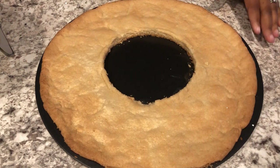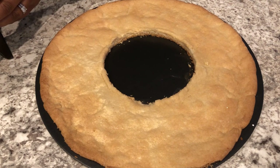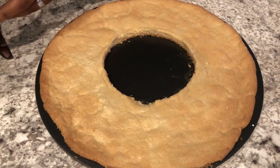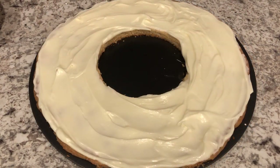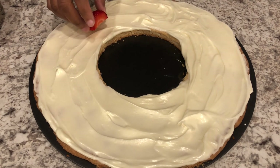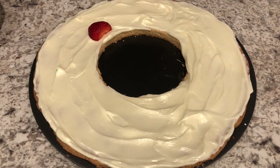I've got my cookie wreath here — it is completely cool — and all you're going to do is just ice it. I've got the cookie all iced and I do have some frosting left, maybe about a cup. Now I'm just going to decorate the wreath however you want to decorate.